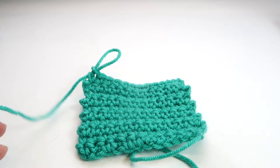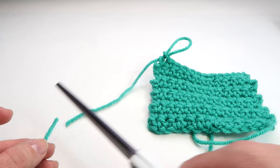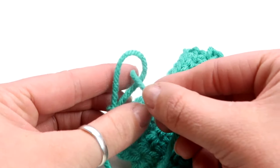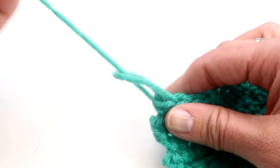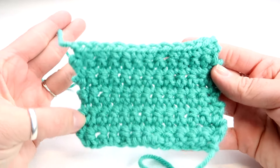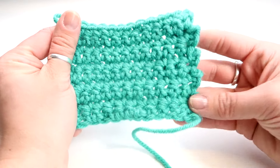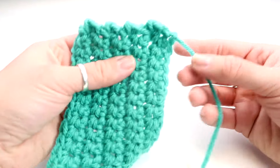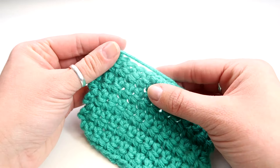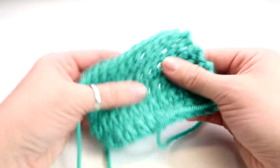Now let me show you when your project is done and you want to end it. Take about six inches or so and cut that off. Then take this end, put it through the loop, and tie that off — it makes a nice clean end that you can't even see. At this point you could do the fringe like I said, and I'll link the video in the description. Or if you don't want fringe, take a large needle and weave it in and out about two inches or so just so that you can't see it, and then it's completely finished.